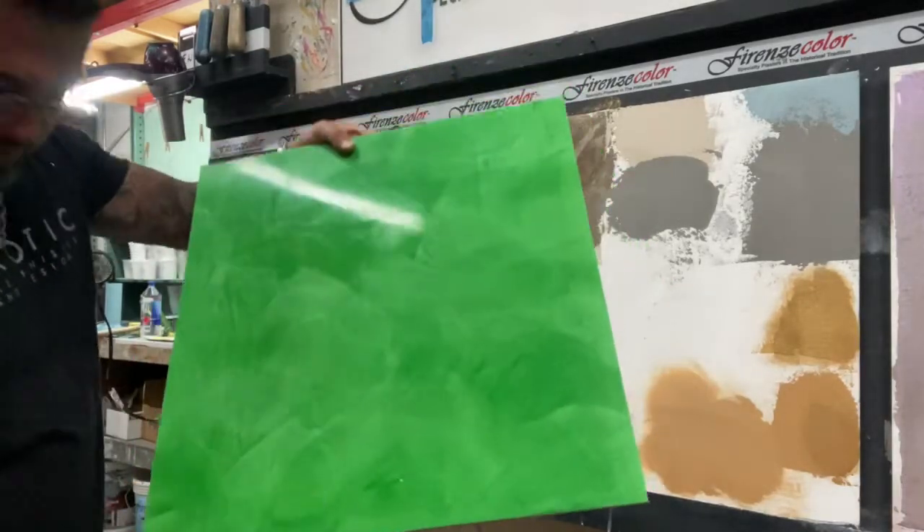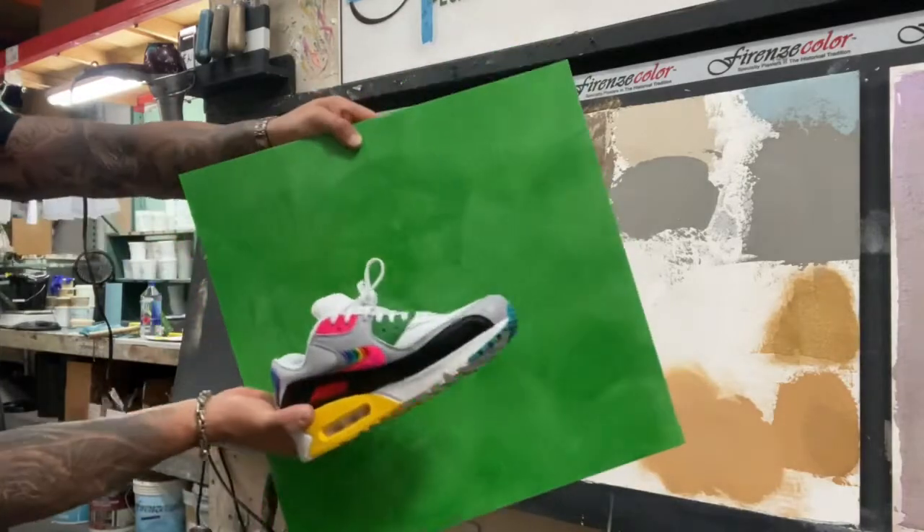Sexy, sexy green — it actually matches my shoes. Look at that green.